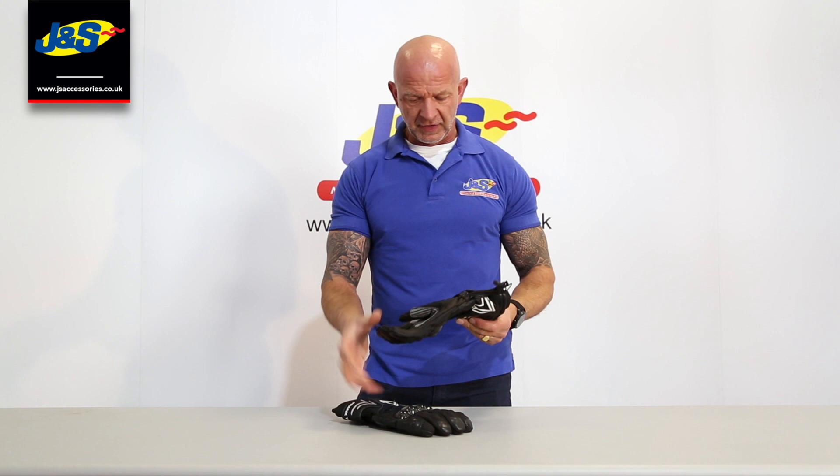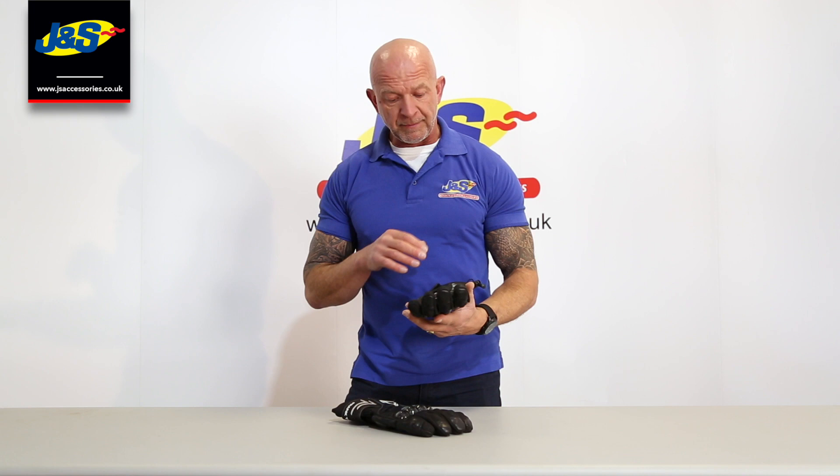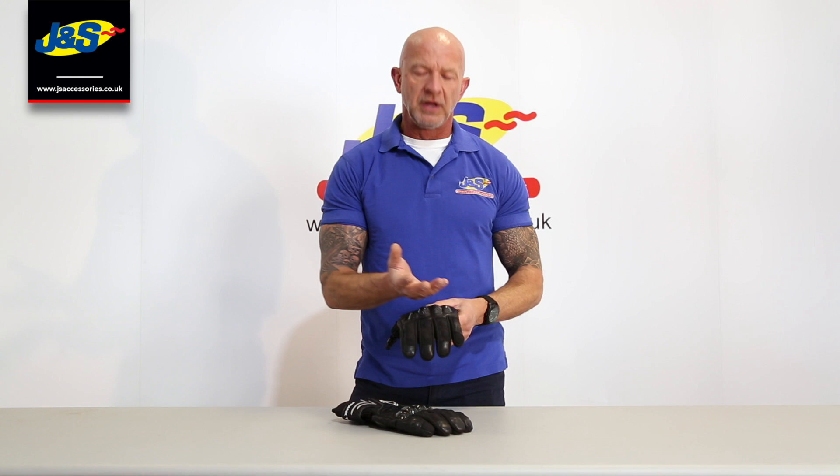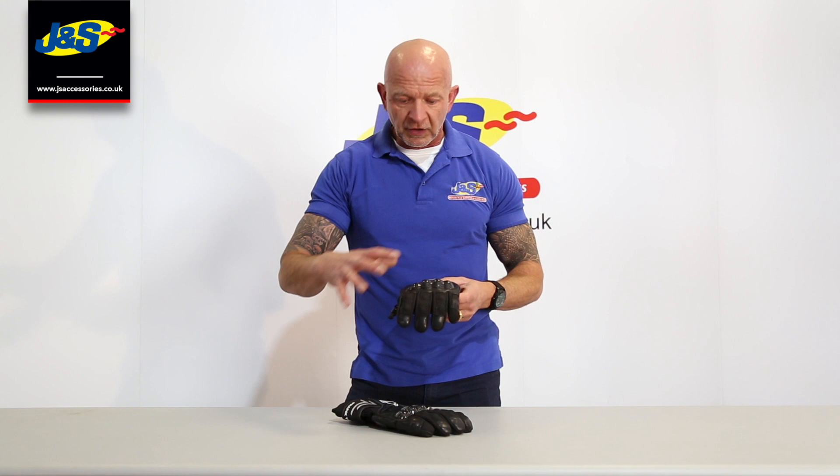Lovely glove actually, it's a really nice design — nice to look at but there's a few special features on it so I'm going to show you all about them now. It's 100% waterproof of course; it has a waterproof liner inside underneath the outer material of the glove, so it makes it 100% waterproof. The outside may appear to get wet but it won't leak through to your hand.